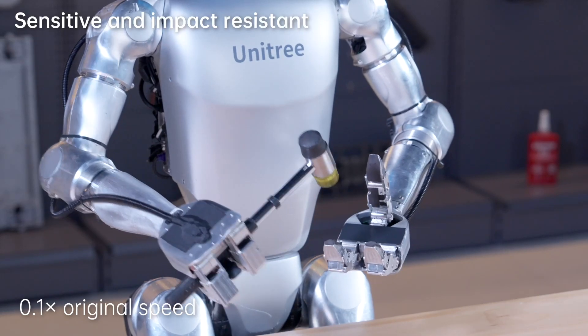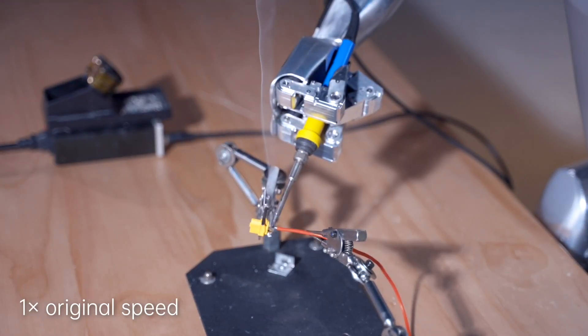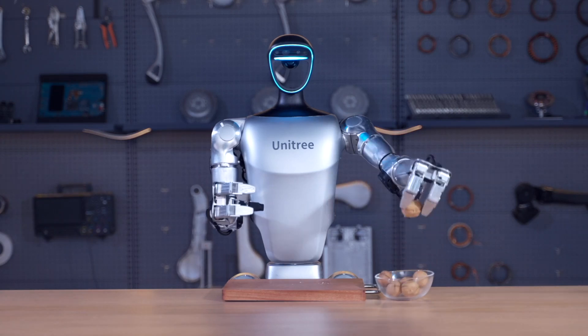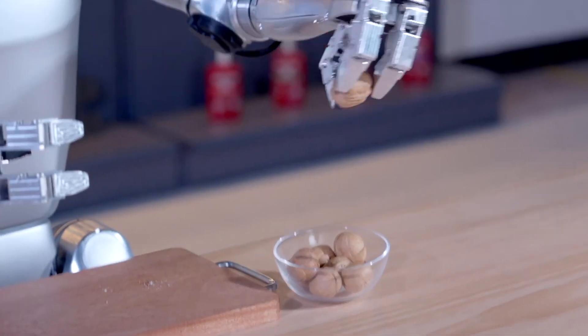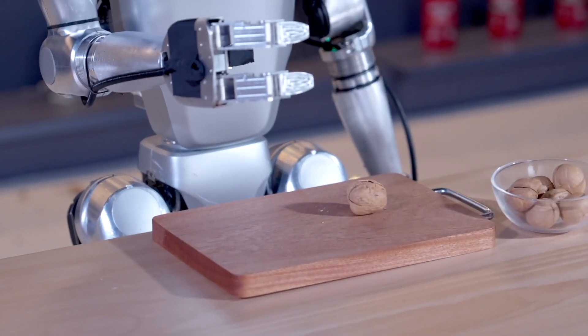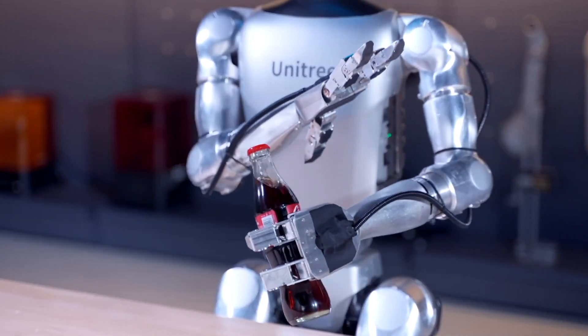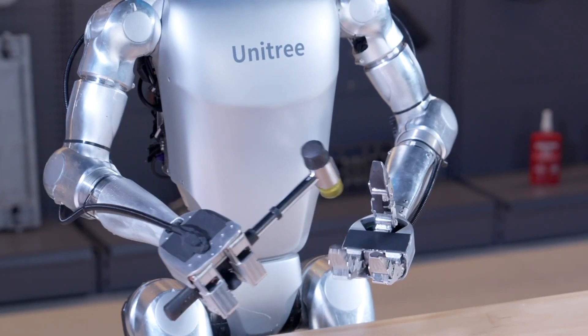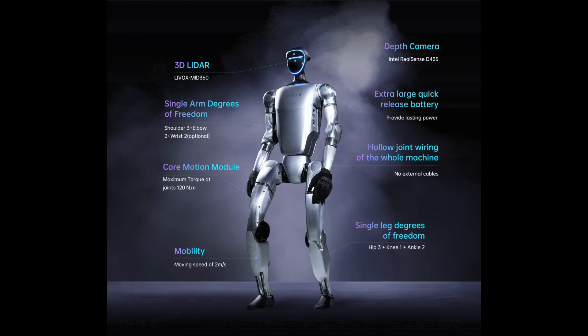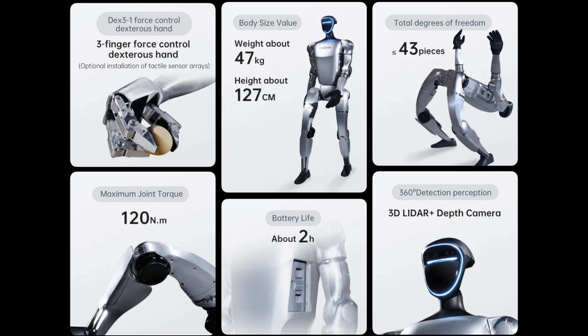The DEX 3-1 Force Control Dexterous Hand is a three-fingered robotic hand designed for precision manipulation tasks. It is equipped with force sensors in each finger that allow it to apply controlled forces to objects, making it ideal for assembly, grasping small objects, and delicate handling. Featuring Force Position Hybrid Control, it simulates human hands, enabling sensitive and reliable operation of a wide range of objects.